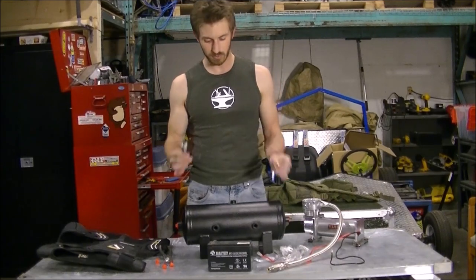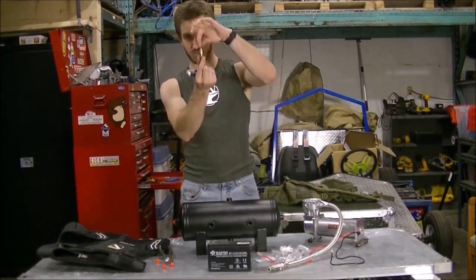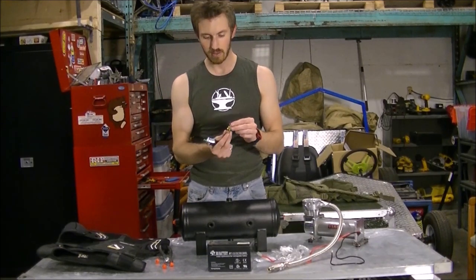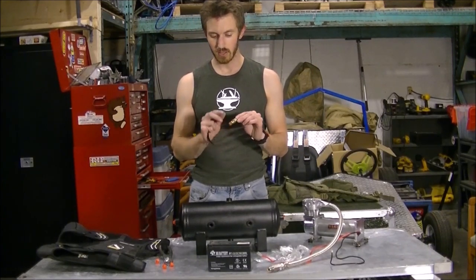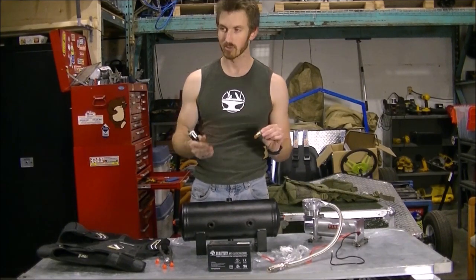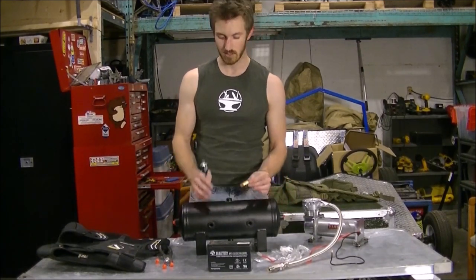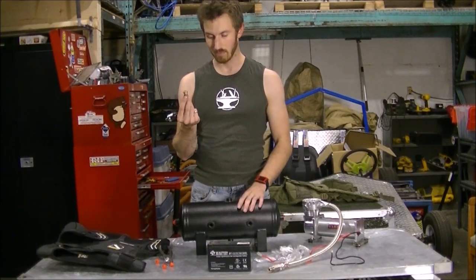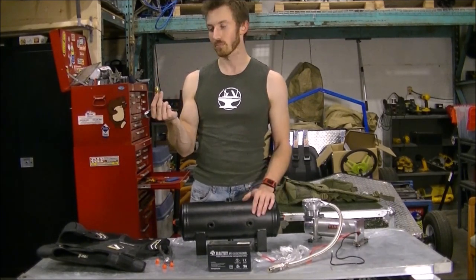These are some of the components I ordered from Horn Blasters. This is a pressure safety valve — it's called a pressure blow-off valve. Basically it's a small brass valve with a spring in it, and that spring is calculated to only compress at pressures of over 200 PSI. So if I try to put too much pressure into this tank, the spring will give way releasing air to prevent the tank from exploding. It's a very good safety feature and you'll find these on pretty much all air compressors.